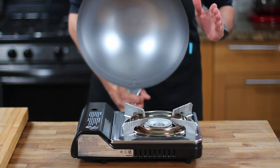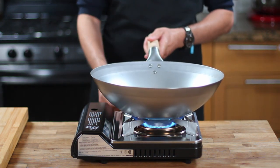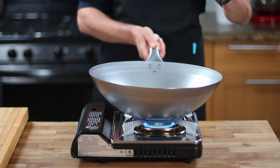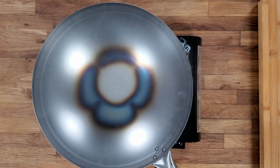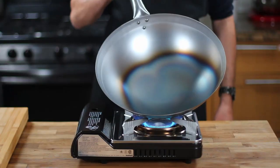In order to properly season your wok, you'll need to remove this protective coating. To do this, start by heating the wok on high heat for a few minutes until the protective film burns off. You'll know it's ready when the wok turns from silver to a different shade of gray, indicating that the sticky protective coating has evaporated, leaving you with a naked carbon steel wok ready to be seasoned.